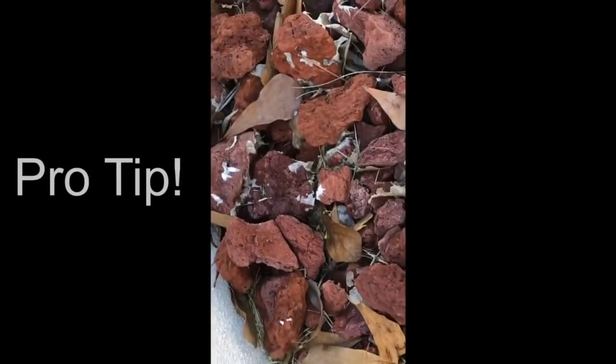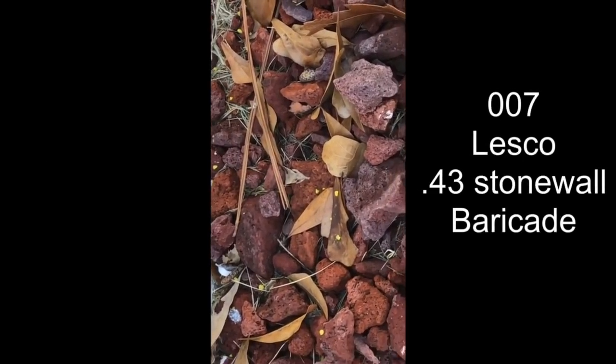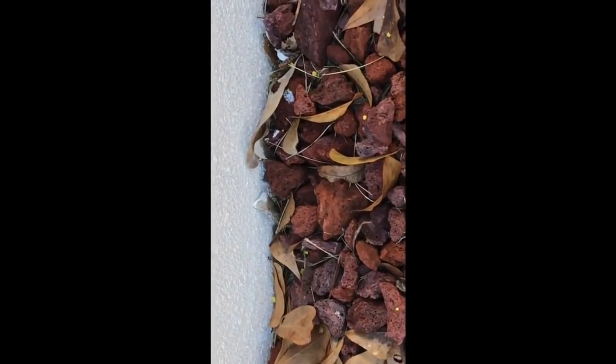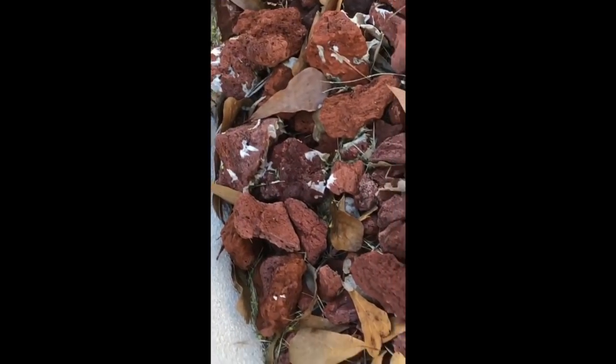Here's a pro tip: if you have a rock garden — like this lava rock area — you can put the granule 007.43 Prodiamine Barricade in the rock garden. Once it rains, it'll get down into the soil and help protect that area too. Just know there may be some yellowish residue on the rocks, but that will go away with persistent watering or rain.